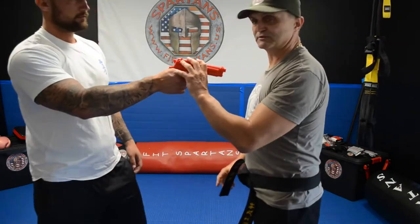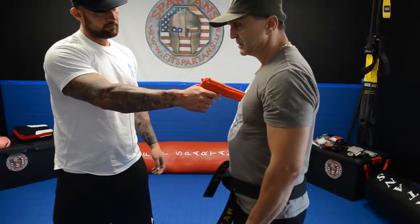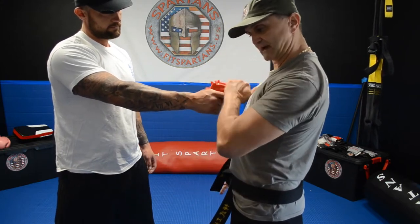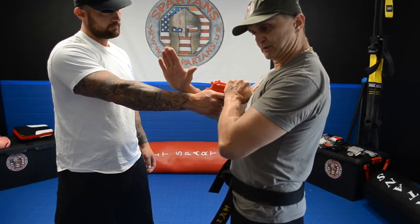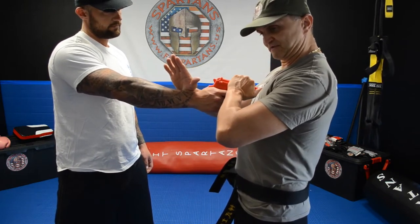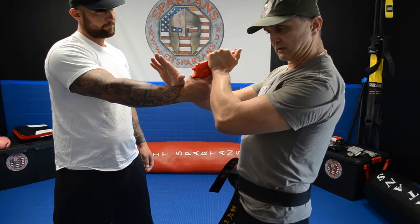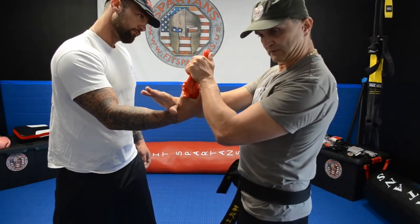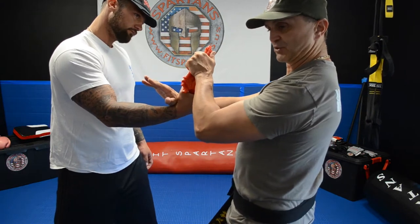Somebody is putting the gun next to your chest — you move your chest a little bit to the side, at the same time you grab the gun, you put your right hand behind the wrist, you're lifting and turning, twisting the gun, you're pushing down your right arm, and of course in the meantime you're already on the side.